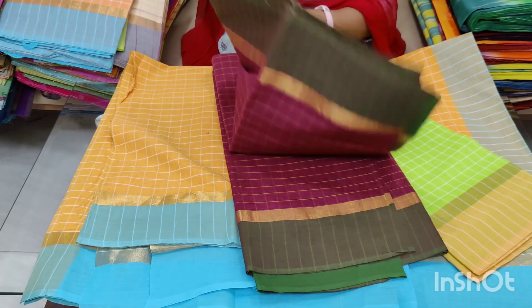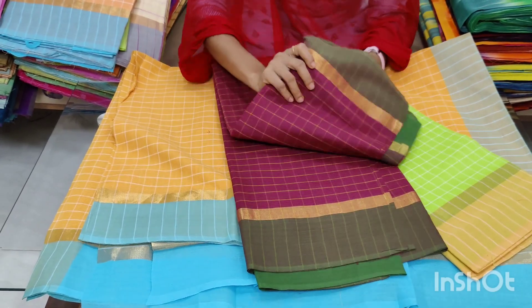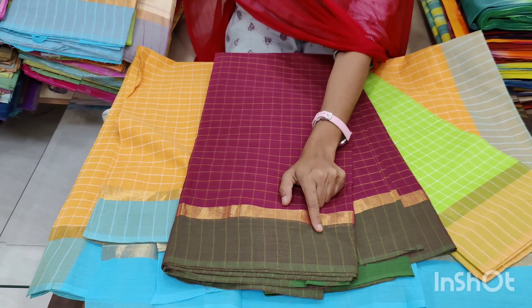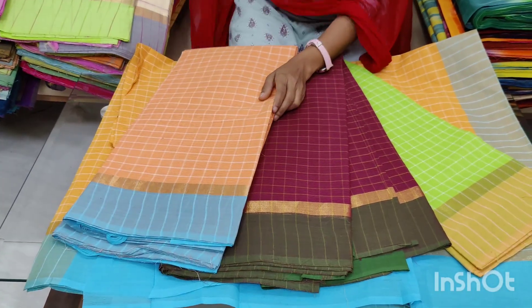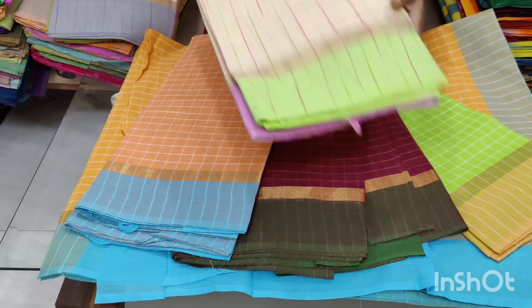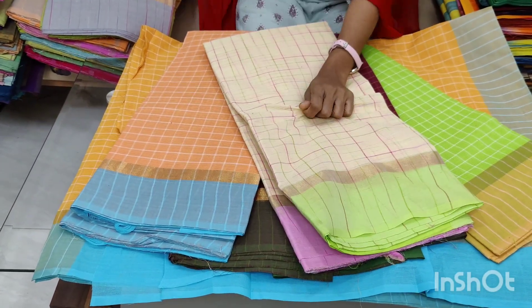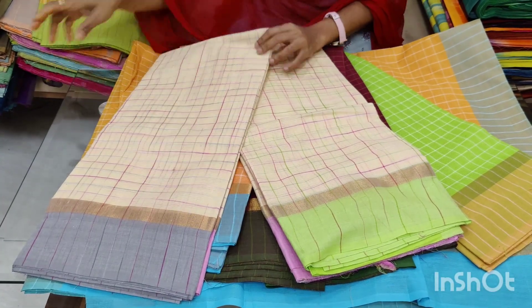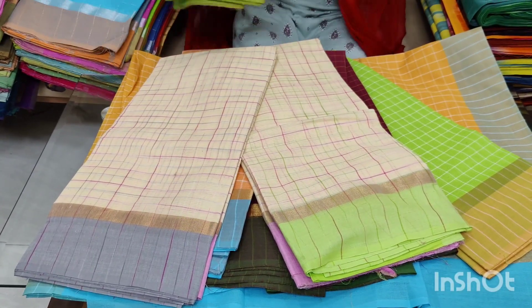This is the best option to wear. The fabric is very smooth. The function is set. The daily wear is set. The office wear is very good.